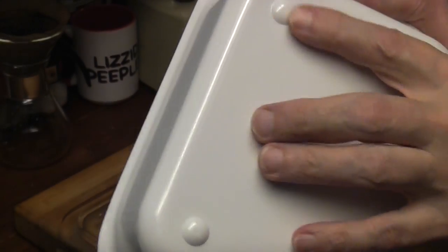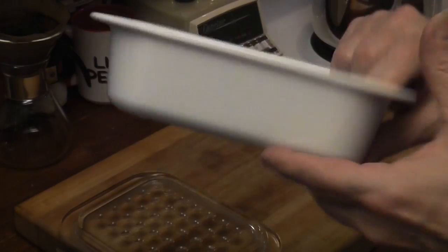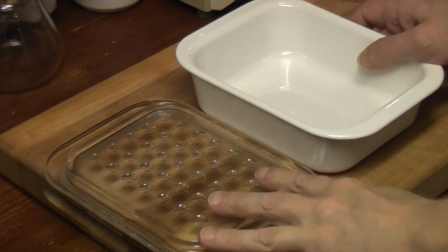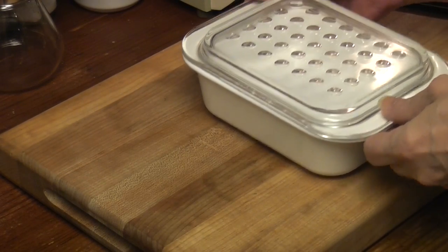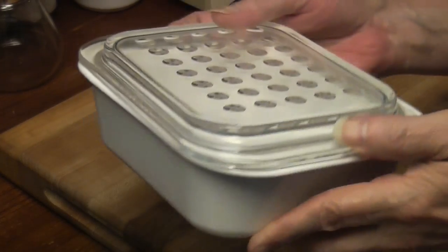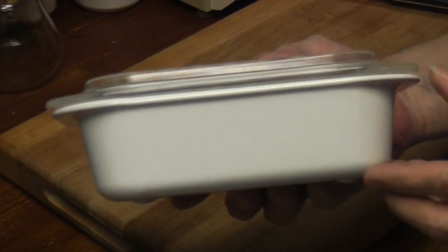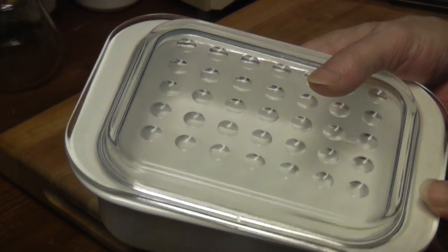These feet might be a problem on the stove. I wonder if they overshoot the little burner. It might be fun to put it on the stove. Oh, it's pretty. Isn't that one attractive Corningware frozen dinner dish?